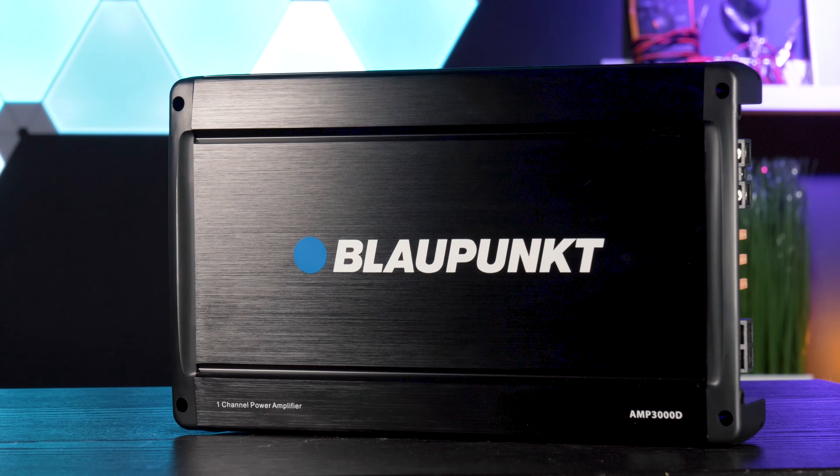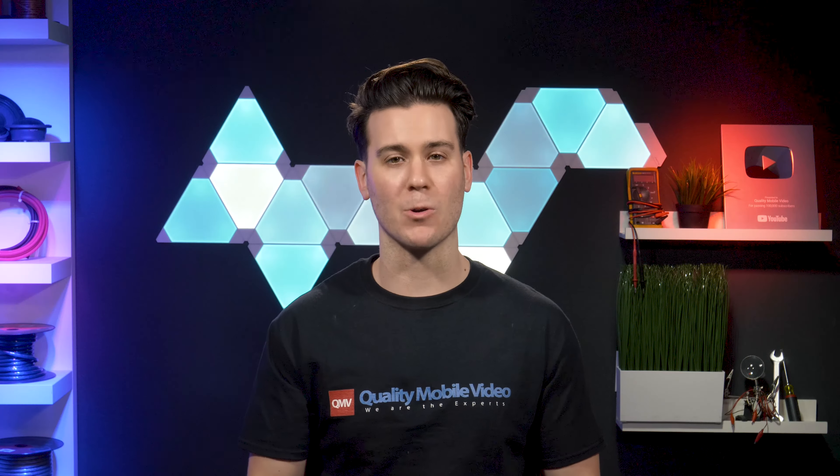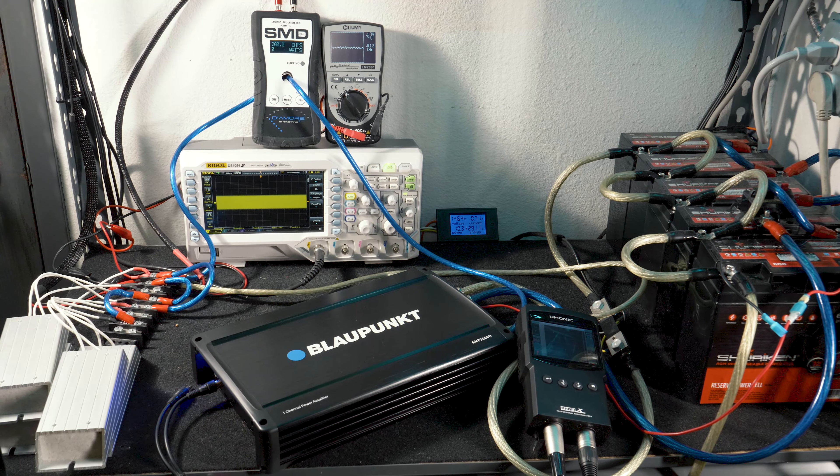The Amp 3000D is a monoblock amplifier coming in at sub $100 and boasts some serious power that we show in our testing later in the video.